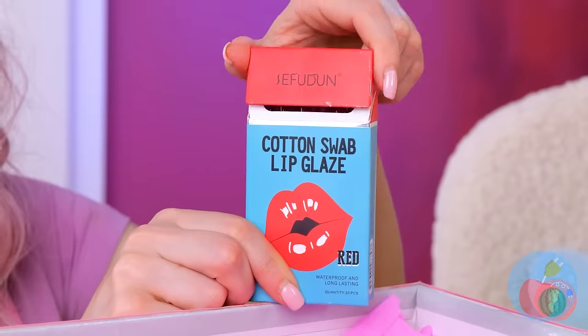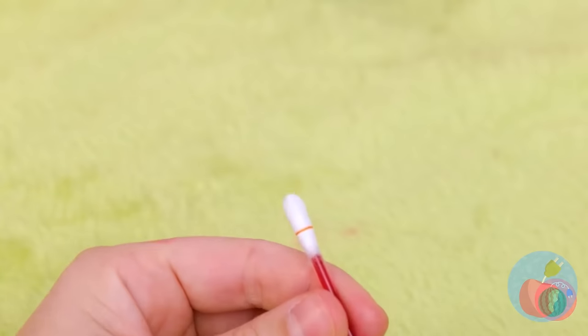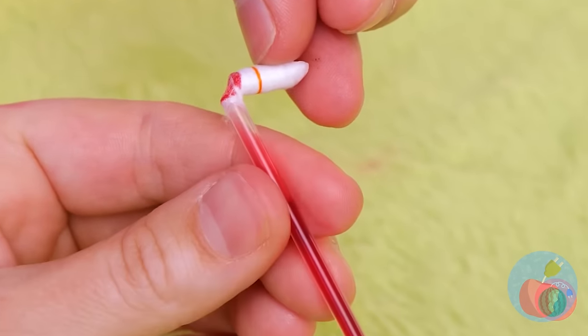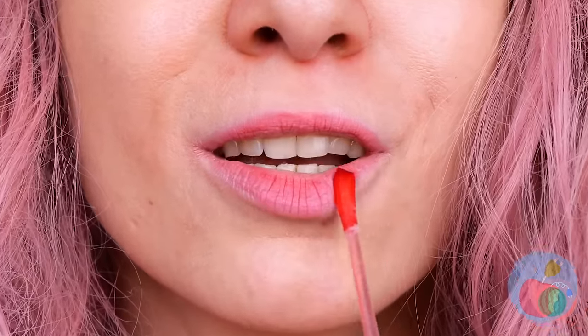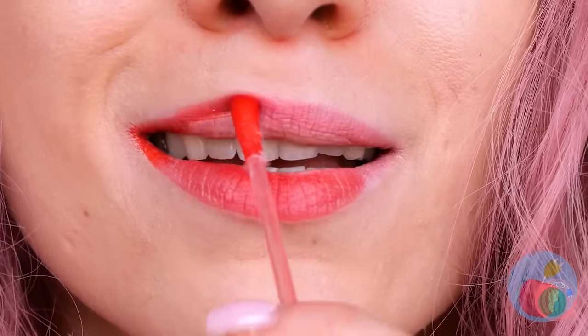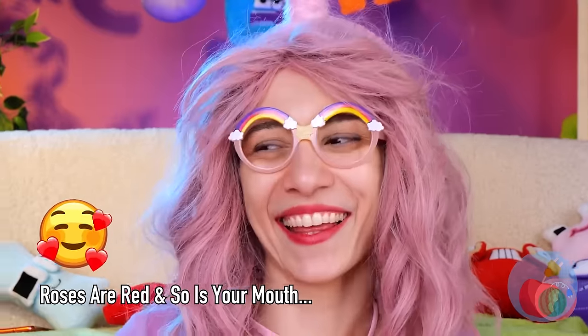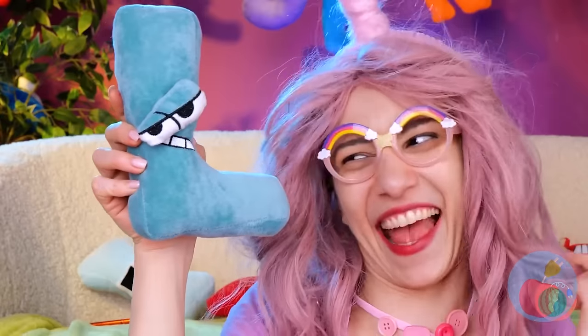What's the fun in having lips without getting to decorate once in a while? And these swabs are the perfect paint brushes! Break one end, and let the colors soak in! And let your lips be the perfect canvas! When L's around, there's always lots of love! And a lot of lush, luscious locks!